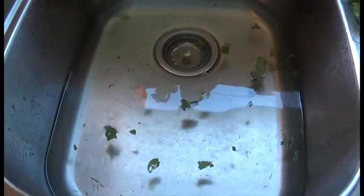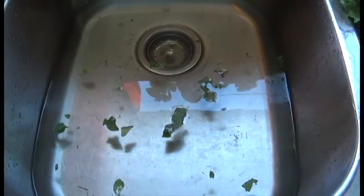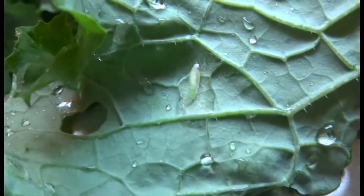You can see how yucky my water is. I'm going to pick out these little leaves and then drain this to get the grass out and whatnot. I'm going to just bounce back from sink to sink until the water is clear.